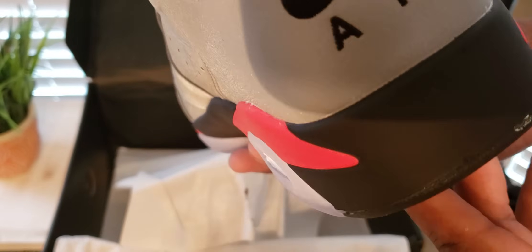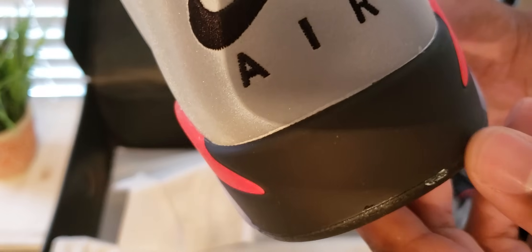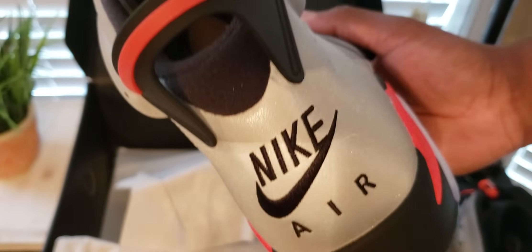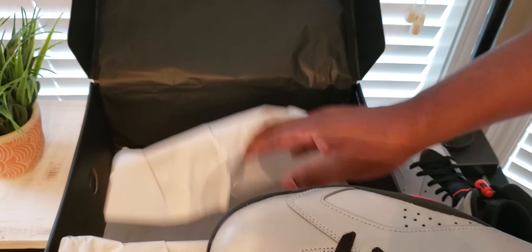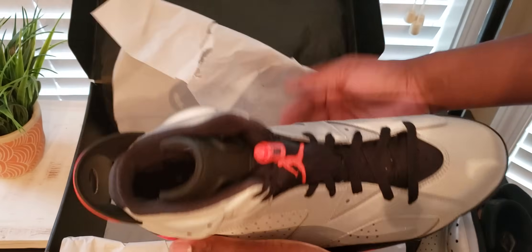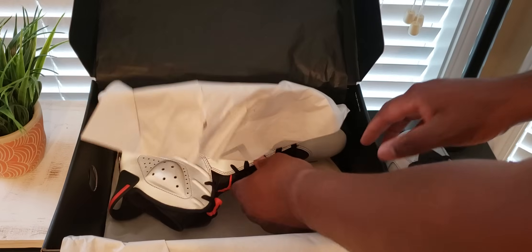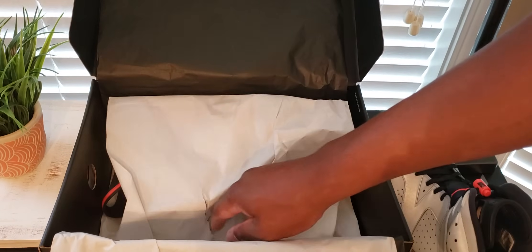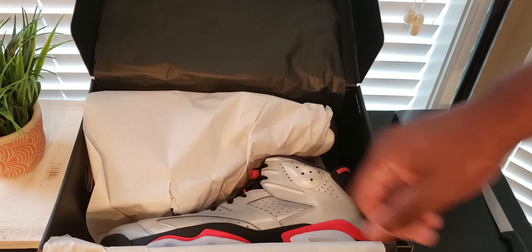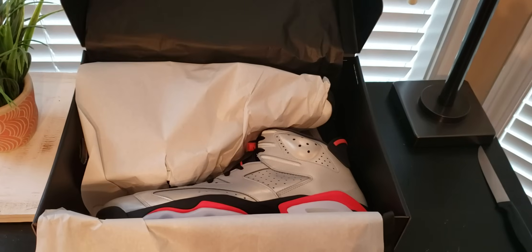So I don't know what that is right there, right out the box. It's the neck here on the back. This is Jordan 6 Reflections of a Champion. Out of the whole pack that I've showed you guys, I think six will be my favorite. I'm a fan of the sevens, I just didn't really care for how that seven looked. But this six — the six looks pretty good.